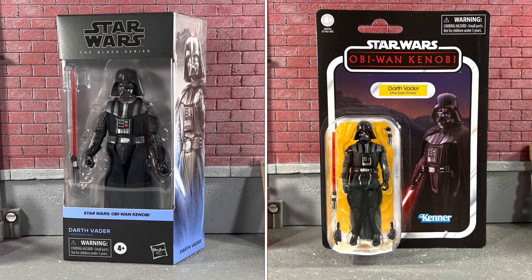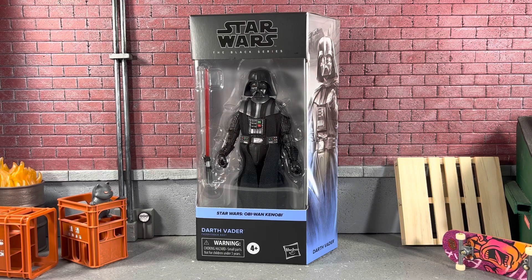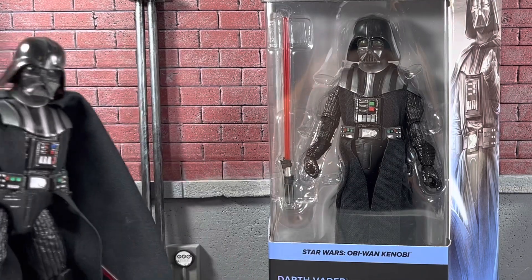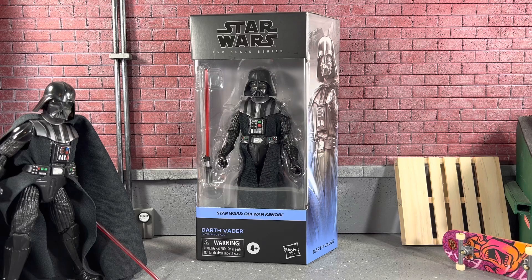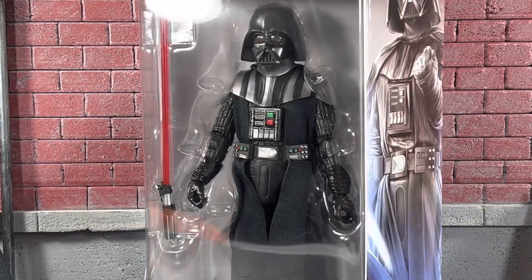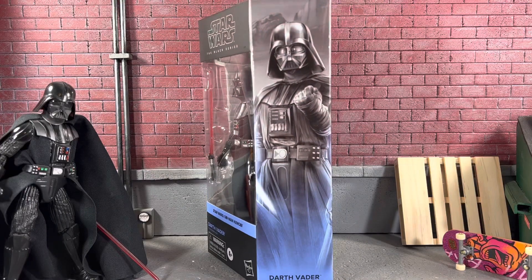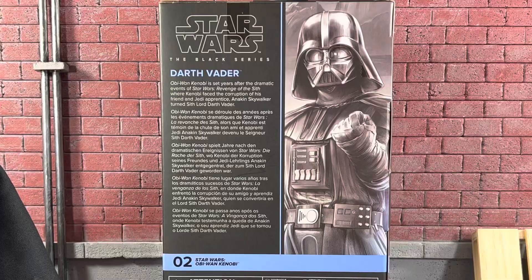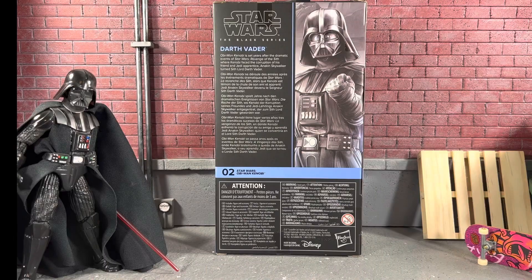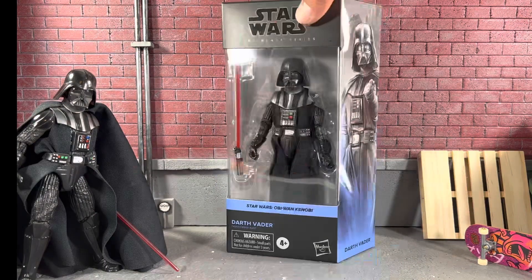You would think the Black Series is a massive upgrade. We are going to compare him to the Empire Strikes Back Vader. In package, you can see he just comes with one lightsaber, which obviously should be a removable blade. On the side of the package, it's a pretty cool image — it just says Darth Vader. On the back, Darth Vader is number two in the Obi-Wan Kenobi Wave, and he does come with a short little bio. But without further ado, let's open up Darth Vader and take a closer look.